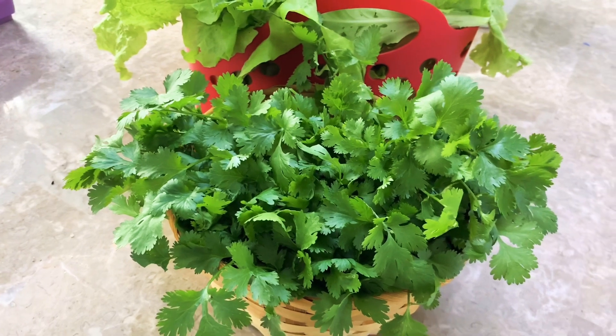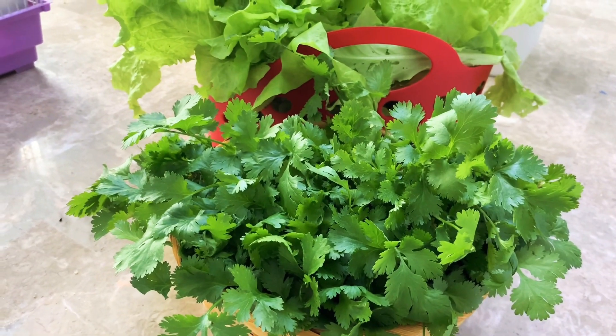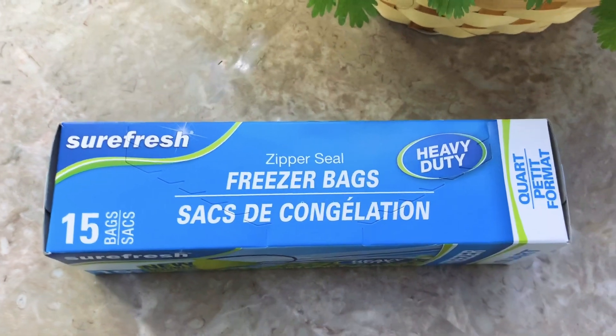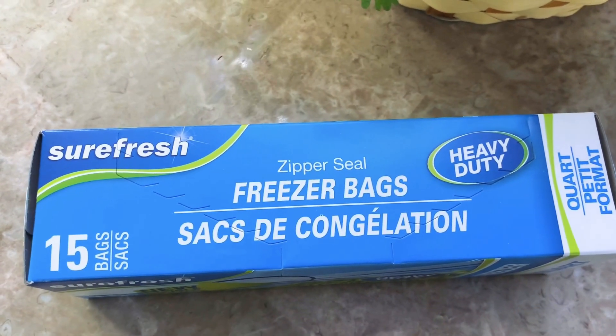I'll put them in this freezer Ziploc bag that I got from Dollar Tree. This is the freezer bag I got from Dollar Tree — so when I finish cutting them up, I will put them in this bag and freeze them.